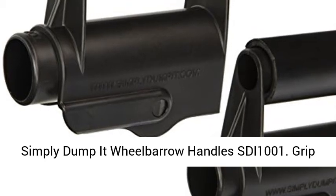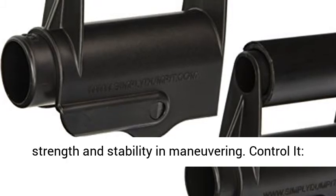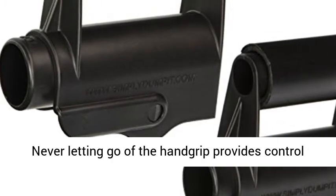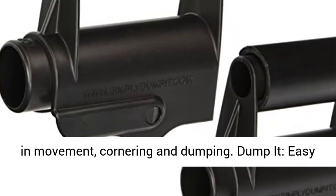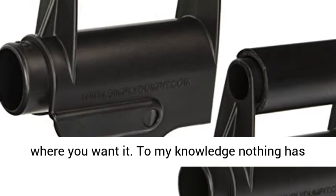Simply Dump It wheelbarrow handles, SDI 1001. Grip it — a comfortable, secure grip that provides strength and stability in maneuvering. Control it — never letting go of the hand grip provides control in movement, cornering, and dumping. Dump it — easy placement and smooth delivery of the load, just where you want it.